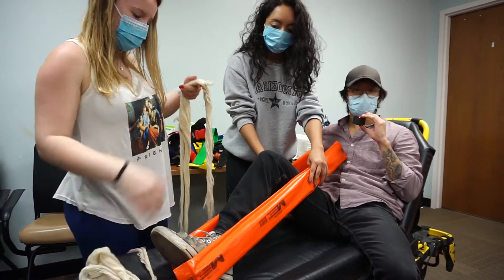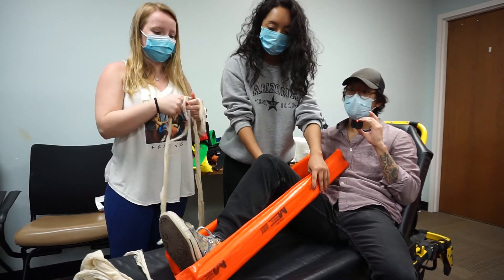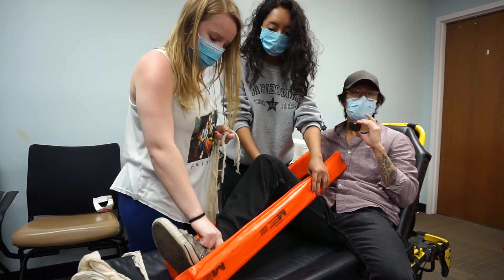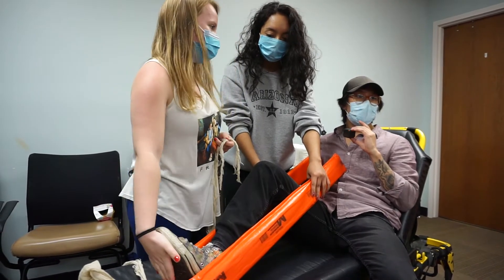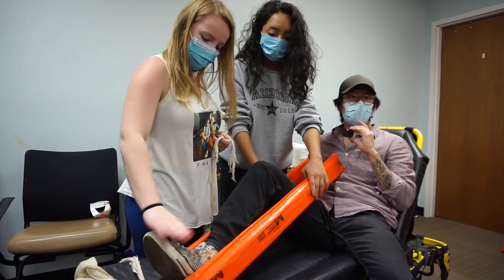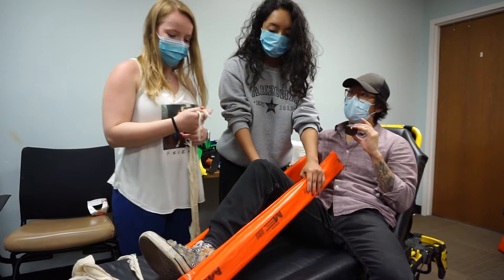Kimberly is going to start with two bandages. Before she puts them on, she's going to take my PMS — my pulse, motor, and sensation. My shoes should be off. Pedal pulse is present. How do we test motor? I'm going to push down like a gas pedal. Can you feel this? I feel that. So PMS is intact in that limb.